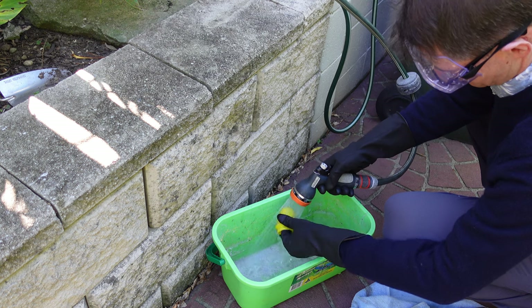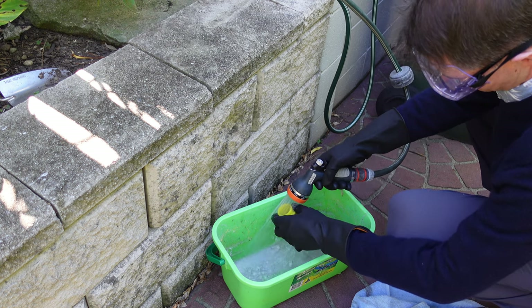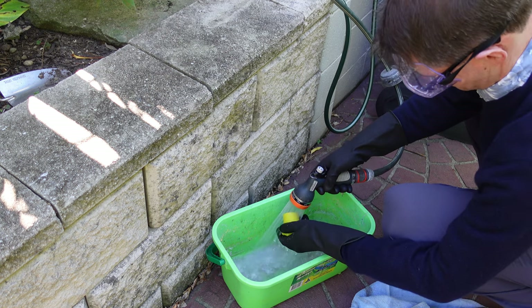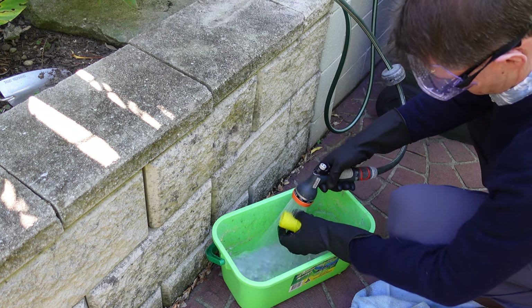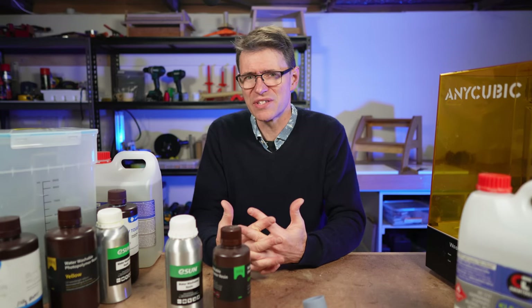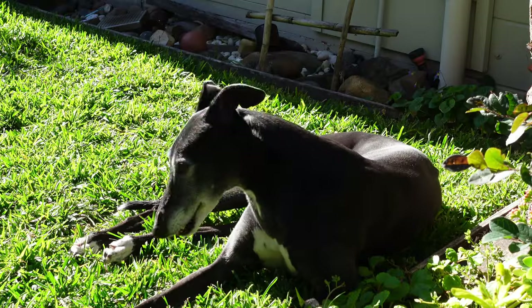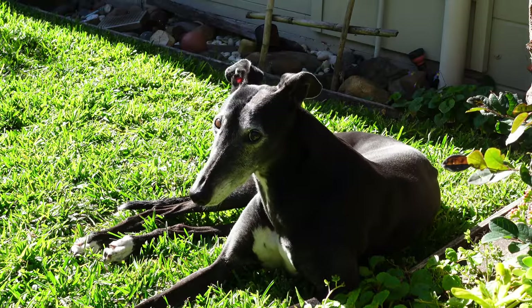Then I'd end up with a container full of water contaminated with resin. You can let the sun cure the washed resin and then filter it out with some newspaper or something similar, and then throw it out with the garbage. But that just became really tiresome and wasn't very efficient. At least my greyhound likes the sun! And the container ends up filthy.